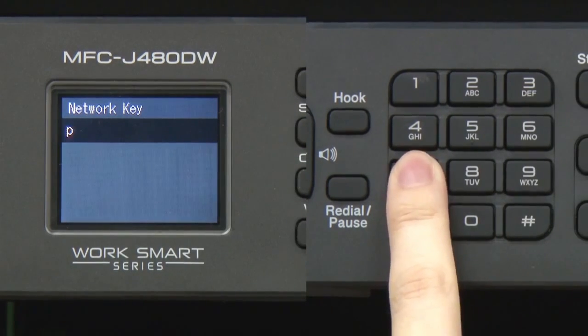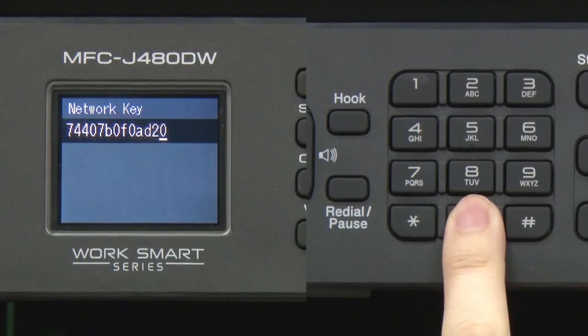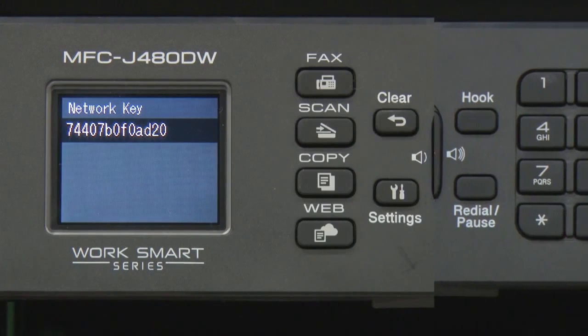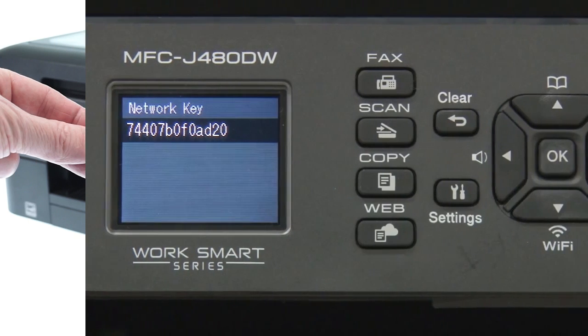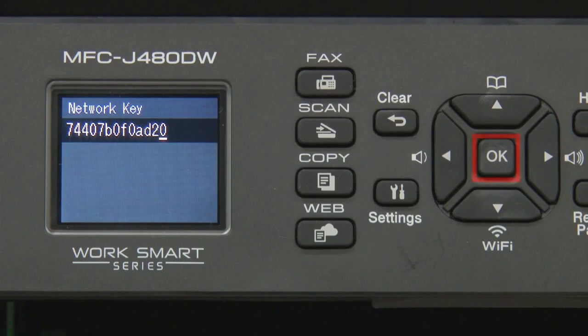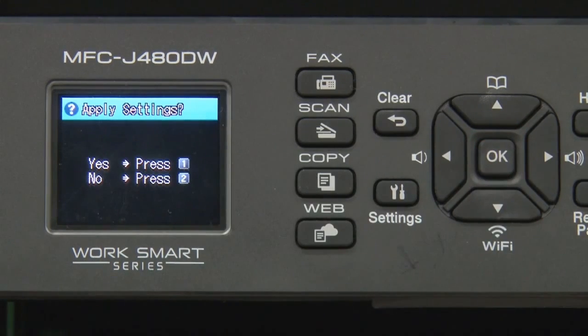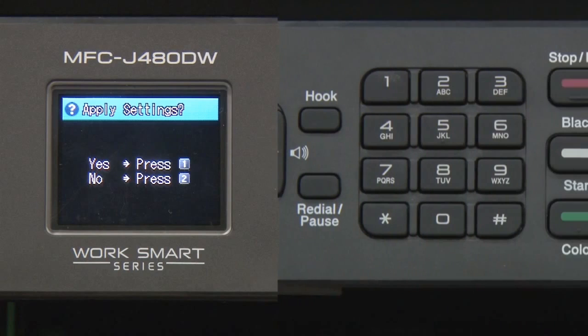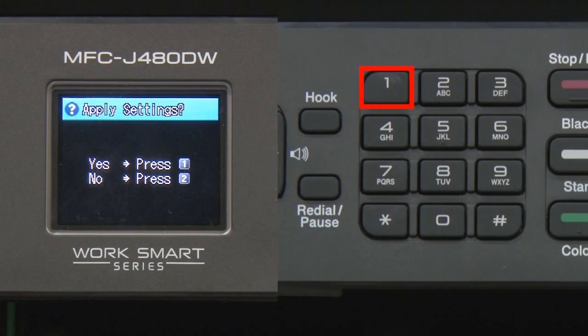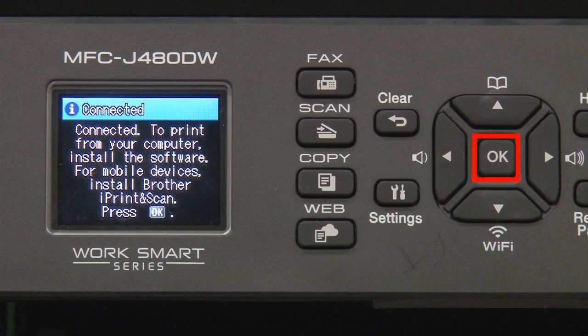Enter your network key using the keypad. Repeated presses on the keys will cycle through the available characters. Confirm that your network key is correct and press OK. When prompted to apply settings, press 1, then press OK.